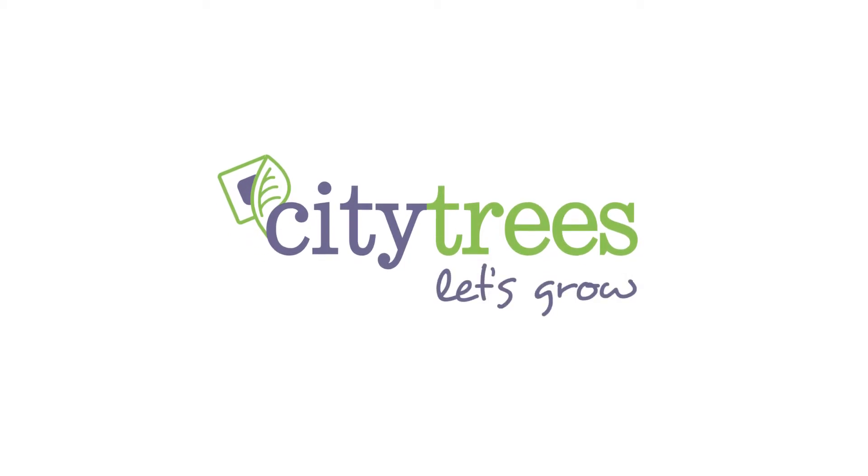Congratulations! You now know how to measure the crown width of a tree. Measuring crown width is important because it's strongly correlated with the growth and health of a tree, which are key aspects to creating a tree inventory. Enjoy the outdoors and have fun while measuring the crown width of your city trees. This video describing measurement of a tree's crown width has been brought to you by City Trees. Let's Grow!